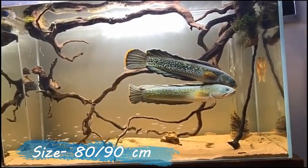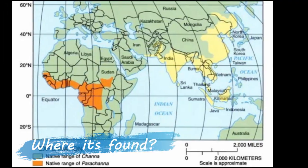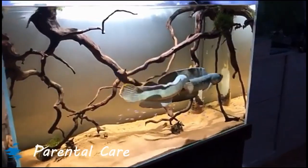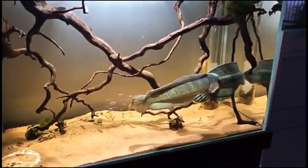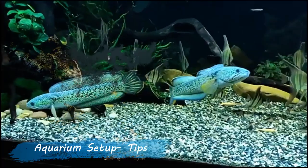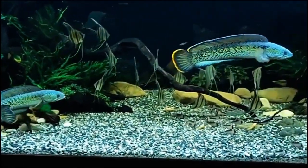Chana Barkha is a large snakehead species that grows up to 80 to 90 centimeters. It is mainly found in northern India in the Brahmaputra River. Parental care is the best characteristic of snakeheads — both parents protect and guard their young vigorously.